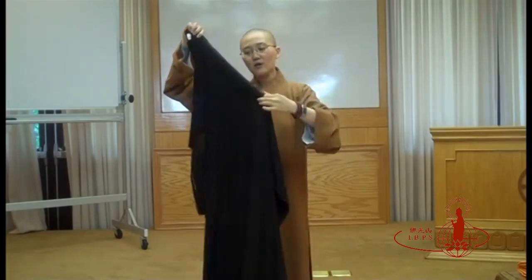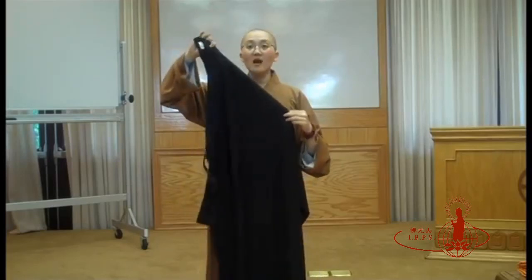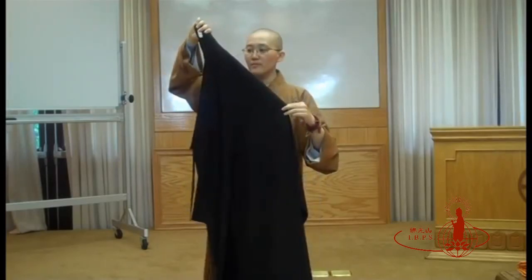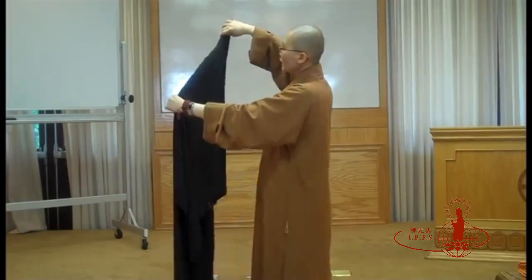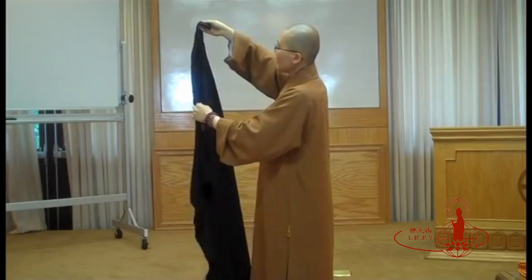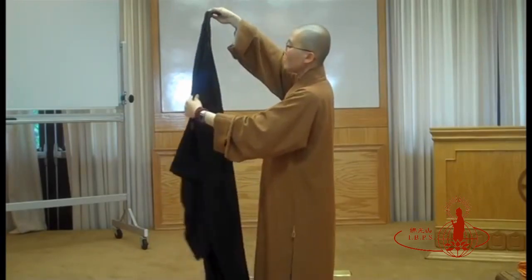Use your left hand to hold on to it. Your right hand is still holding the collar of your black robe. Next step, please watch carefully — I'm going to turn the ropes inside one fold. You're going to fold it inside.